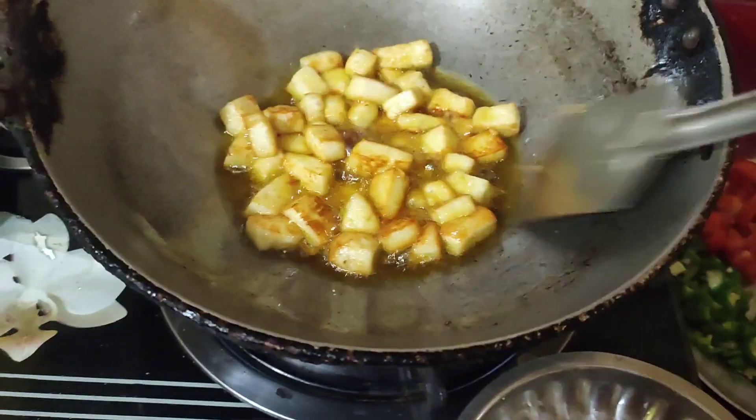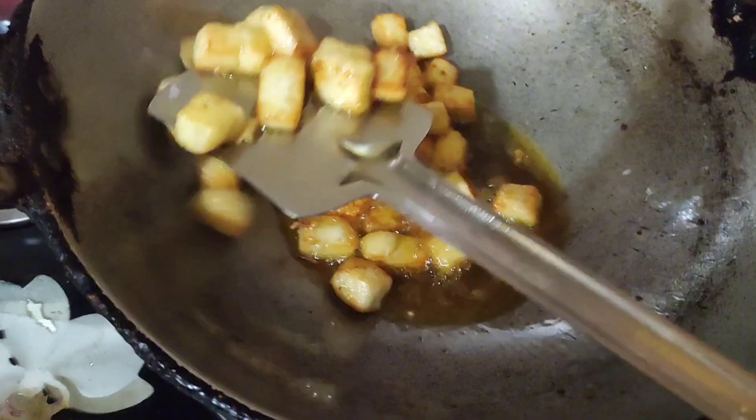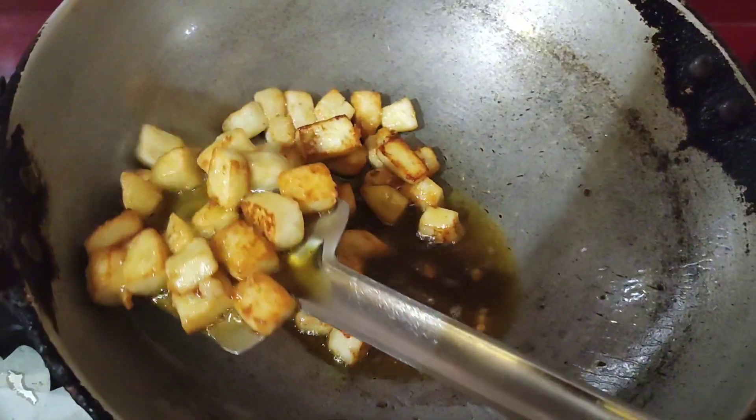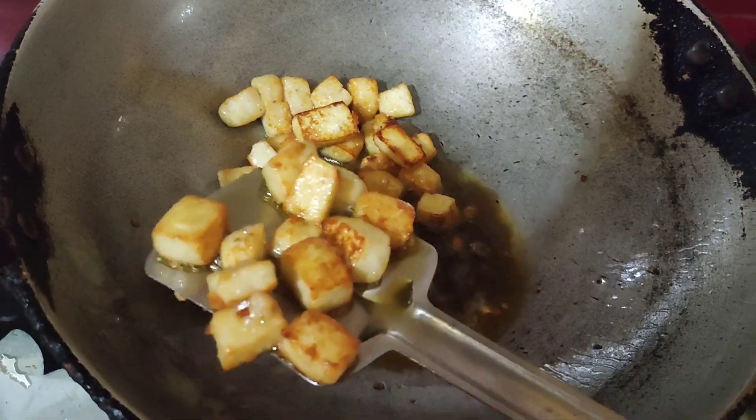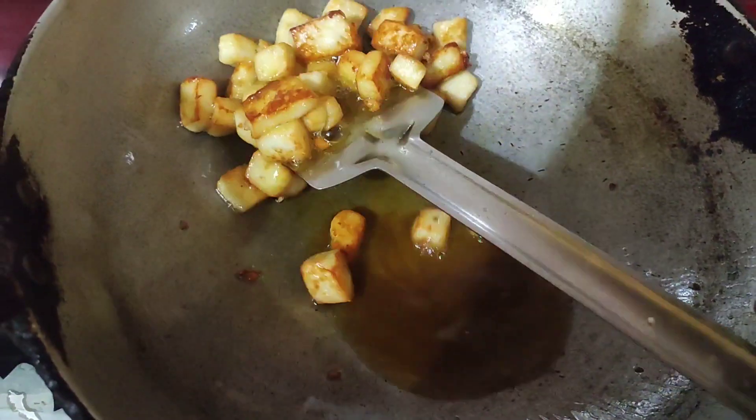You can see that my paneer has fried. Now I will remove this pan. This pan is fried and I will remove it.